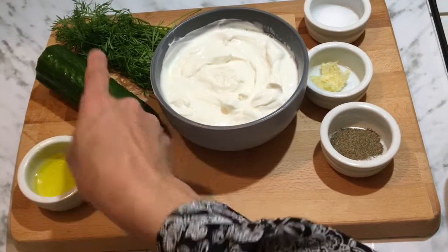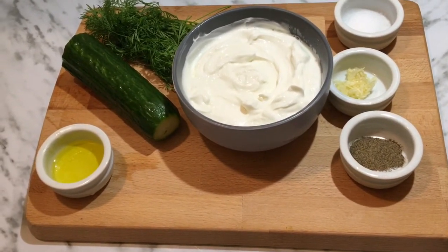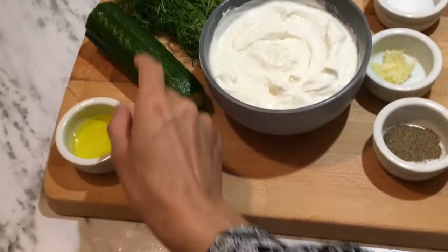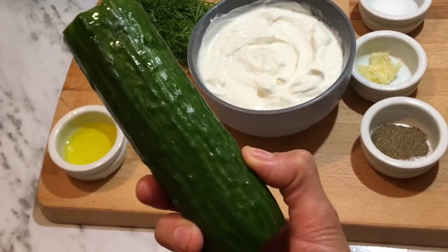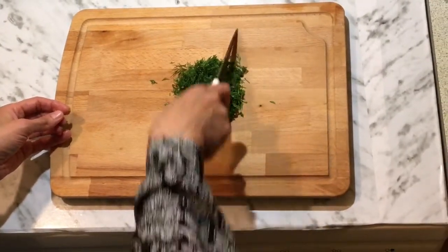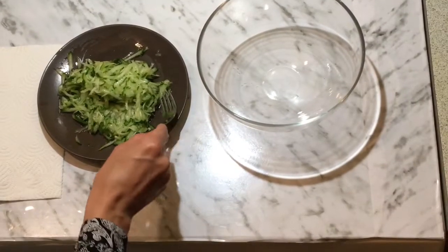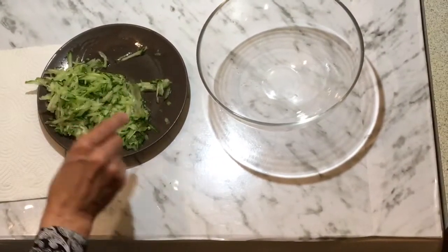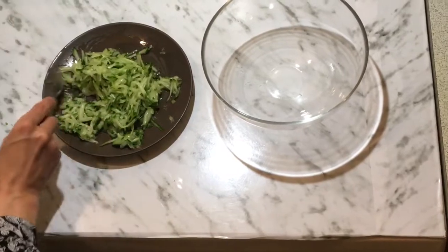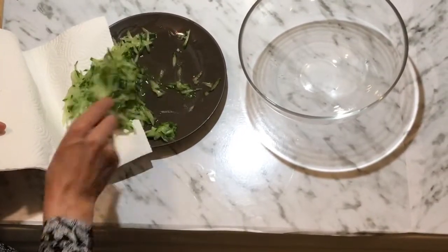Cucumber and dill. Let's start — it's a quick and easy sauce. I need to grate the cucumber. We have chopped the dill. Drain the water from the cucumber — you need a paper towel. You can just put all the cucumber on the towel and drain it out.